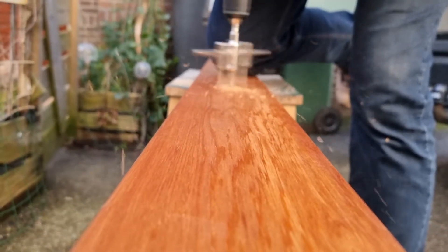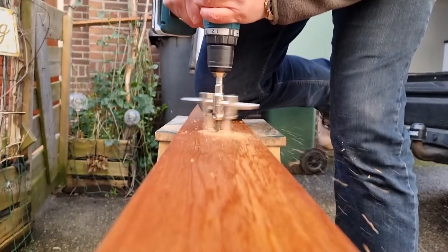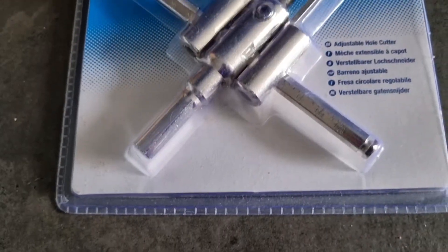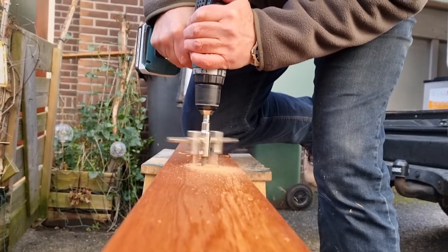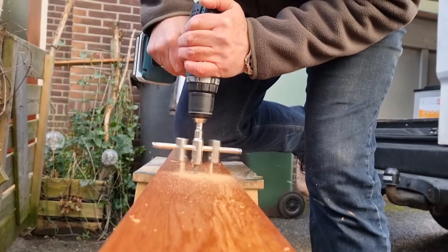My dad helped me with drilling the holes — thank you, dad! Because I needed a specific measurement for these puck lights, which turned out to be 53 millimeters, we used this handy Silverline adjustable hole cutter which cuts holes from 30 to 120 millimeters, which is very convenient for things like this.